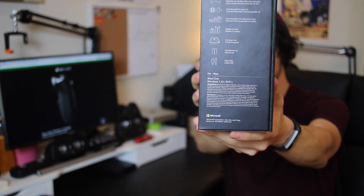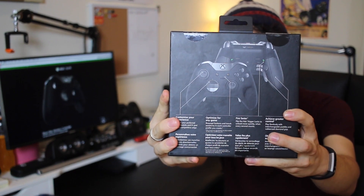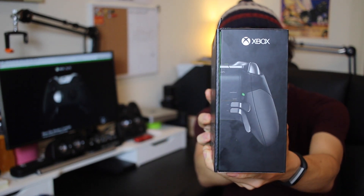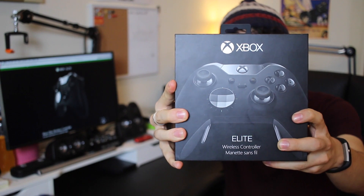It's a much nicer and heavier box than anything I've ever felt before. The Forza controller that I reviewed last week was just a thin paper box, even though it had really nice art. But this is like a premium cardboard box. I know that sounds weird talking about the box, but it feels really nice. It's time to open it.